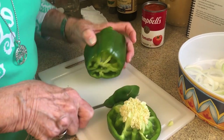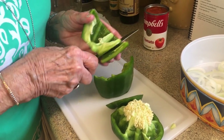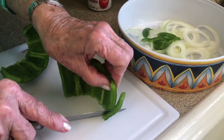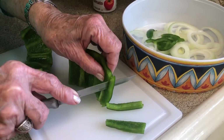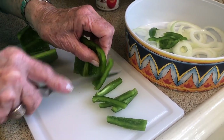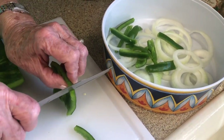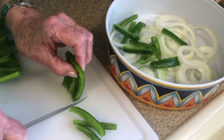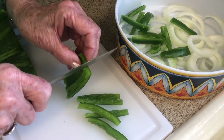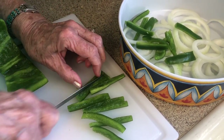Instead of making rings with the bell pepper, we're going to slice it right down through the pepper itself into little strips. Y'all, this is very colorful. I think the reason we loved it so when we ate it at Clemson is because it has the orange carrots — so that was very fitting for a Clemson tailgate dish.